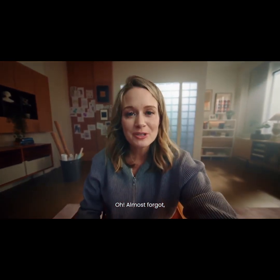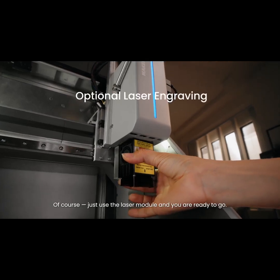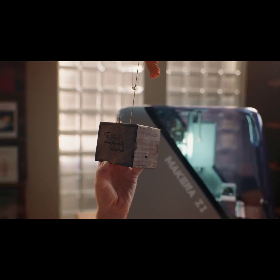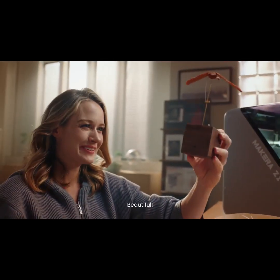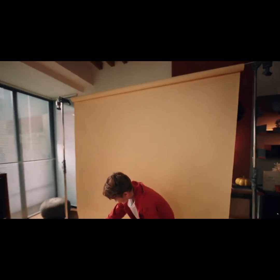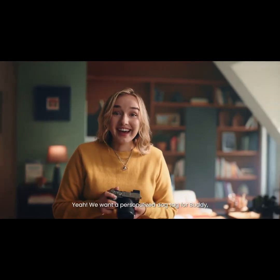Just follow the steps to assemble it. Almost forgot — can I add a message and my friend's name on it? Of course, just use the laser module and you're ready to go. Beautiful! I'm sure your friend will love it.